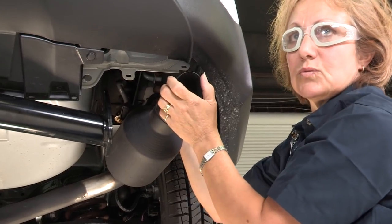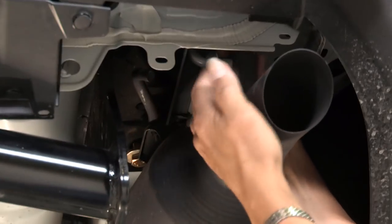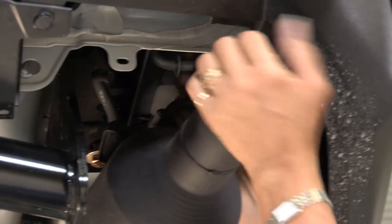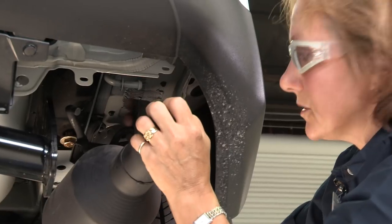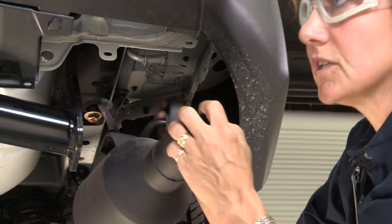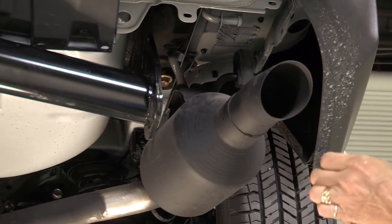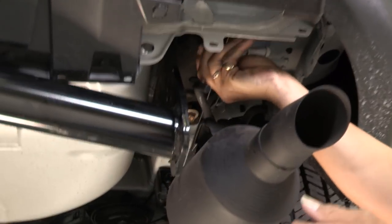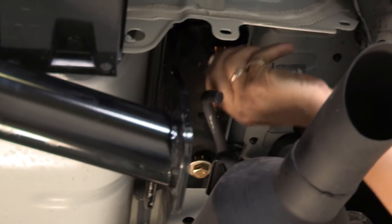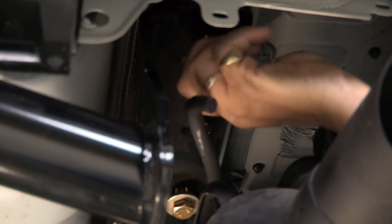We're having trouble with this one bolt. There's a bracket on this muffler and it is an option to lower the muffler, so we're going to go ahead and lower it. There's a grommet that you pull off — this one's so easy you can just take it right off. Now it's more out of the way so you can line up your bolt better, and it went right in. It was easier to take it off.